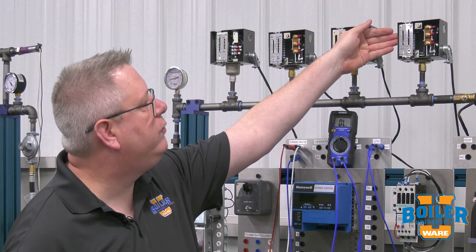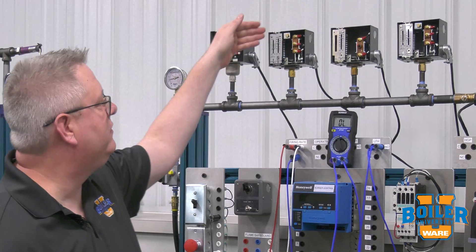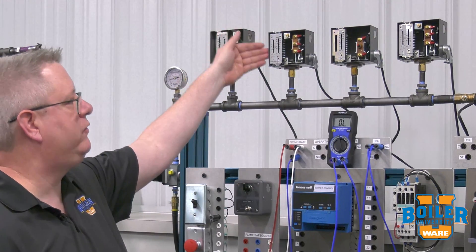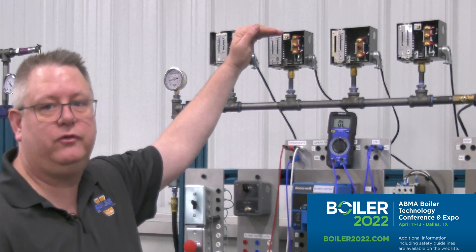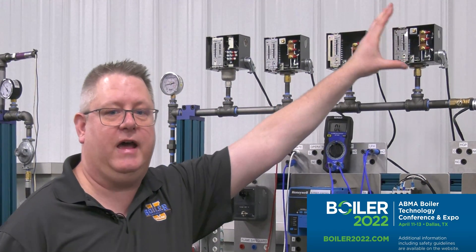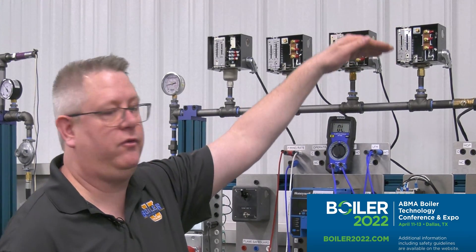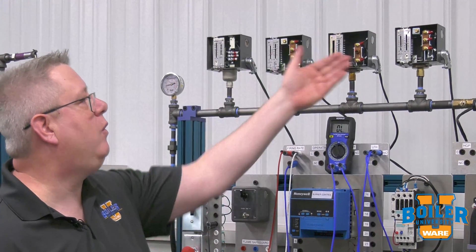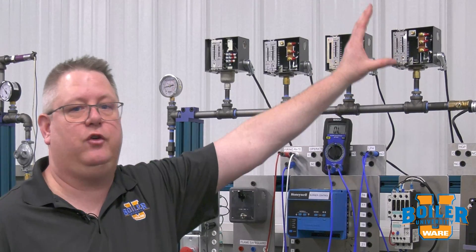A low fire hold switch is typically — in fact identical physically — to our operating pressure switch. These are the same model switch and we can use them for either application, using the normally closed contacts for a pressure device or normally open contacts for a firing rate limiter. The same adjustment and differential rules will apply, and once again we always want to be looking at the gauge when we set these because they're just not super accurate.